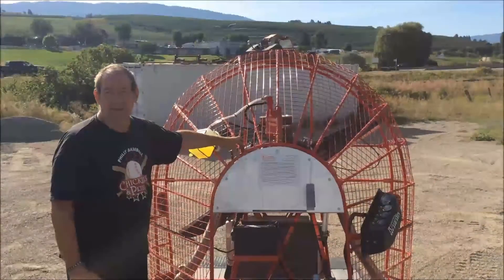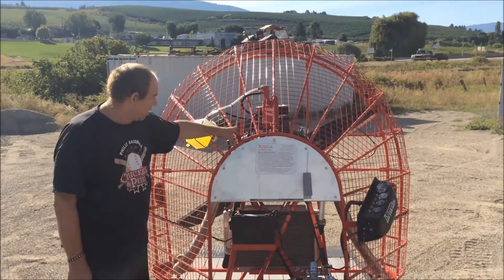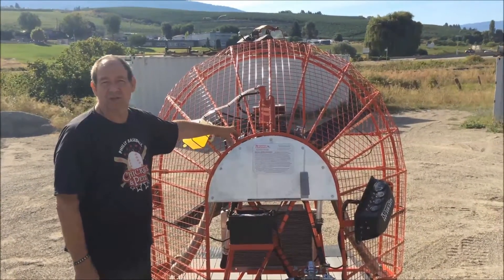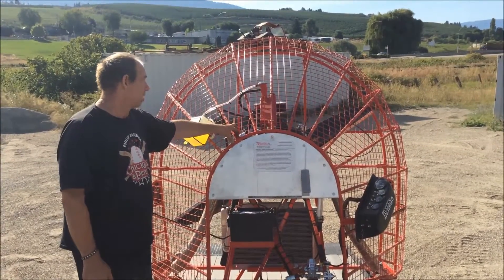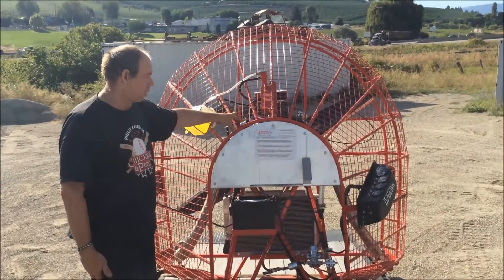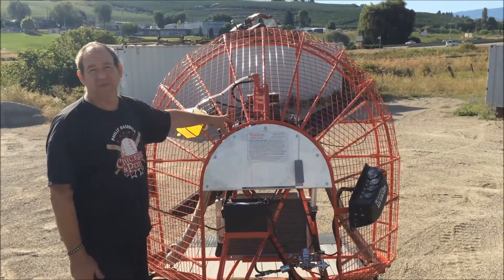I want to explain a few of the features of this direct drive wind machine. It's powered by a General Motors 350 Chevy engine, approximately 290 horsepower. The propeller is an Ascensionic 2-blade, designed to operate at 3000 RPM and has various safety features.